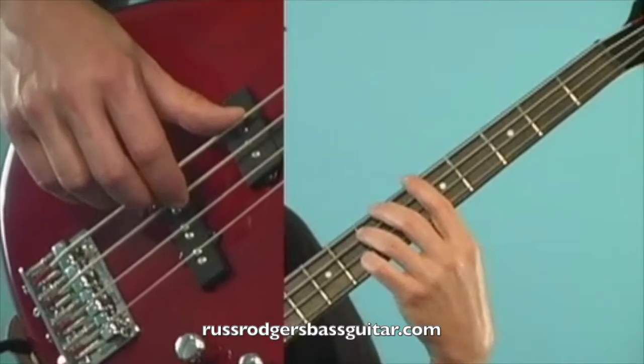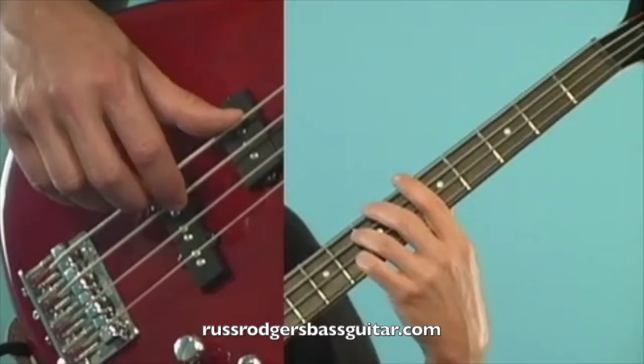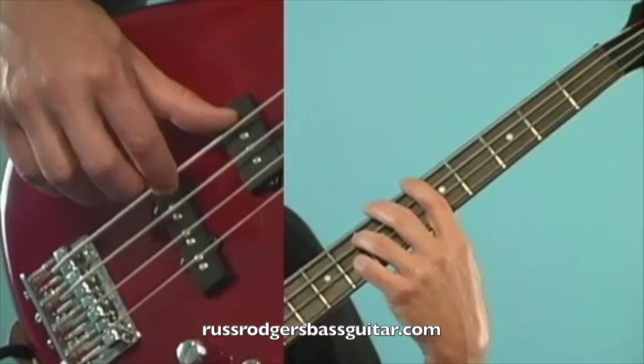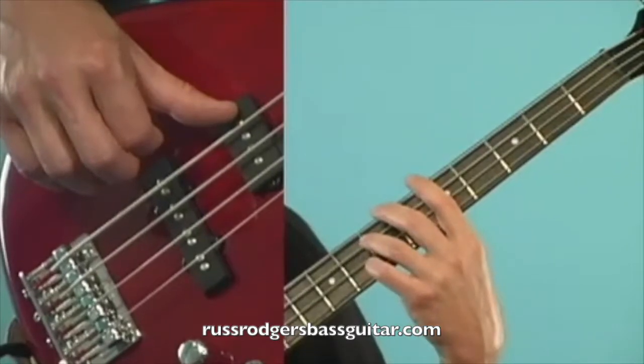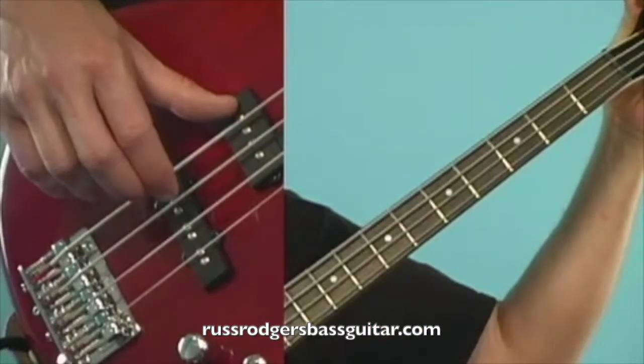To tune the E string, I put my third finger over the seventh fret of the A string to play that harmonic, then the first finger over the fifth fret of the E string. Listen for the waves — as they go away, you're in tune.